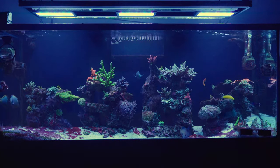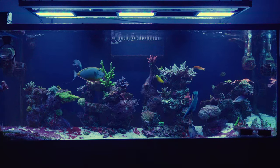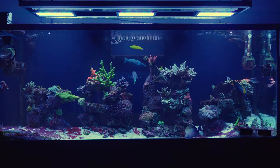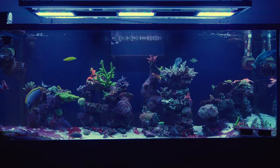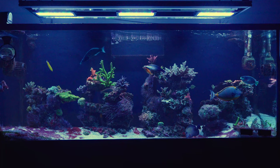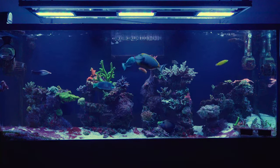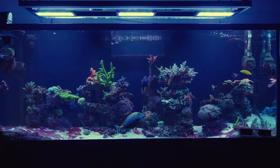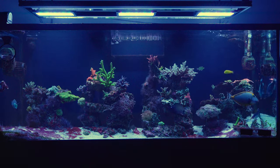Another big mistake is that I don't have enough space behind my tank to get back there to scrape the glass or maybe put some MP40s in the back. Not having that space is a real issue. For my next tank, I'm definitely going to set it up about two feet away from the back wall so I can get behind it and do whatever needs to be done.